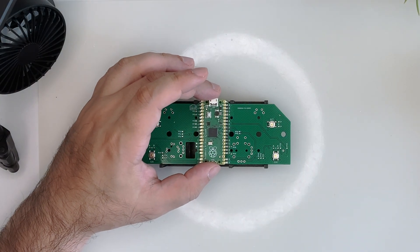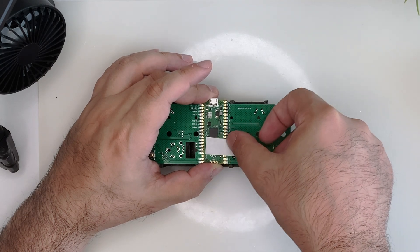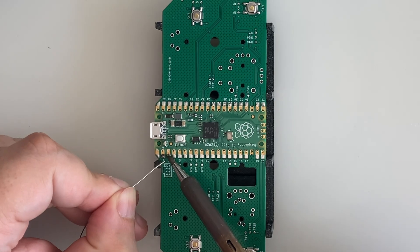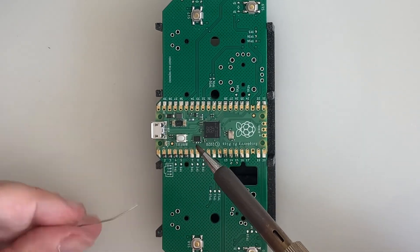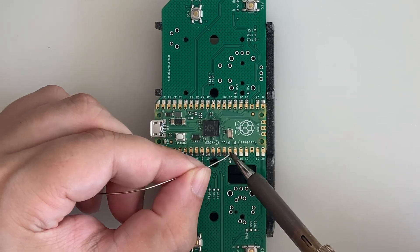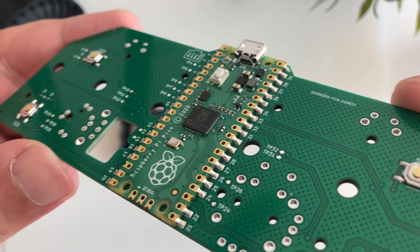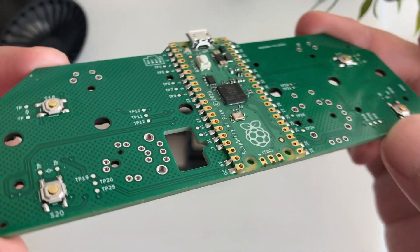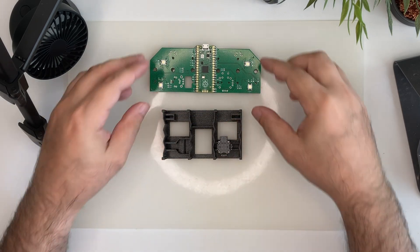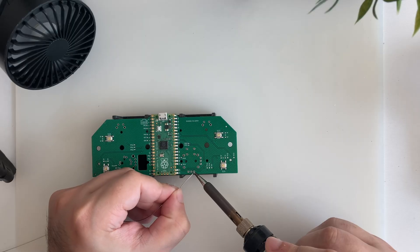Now for the pico, we place it centered on the back of the PCB and we do the same trick with a piece of tape. Solder one of the corners and all the other connections. We place the thumbstick in the stand and solder all the pins.